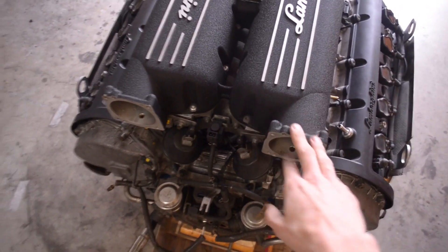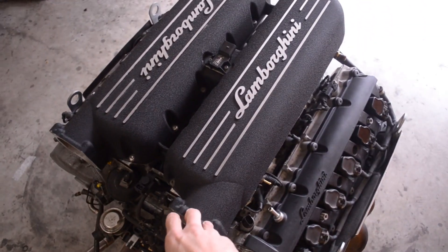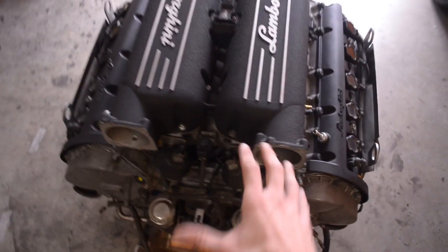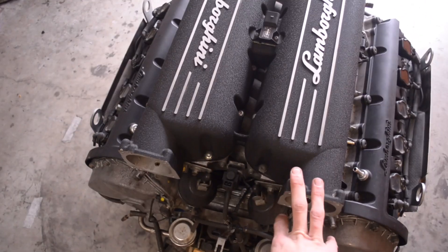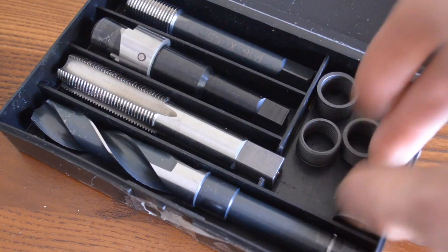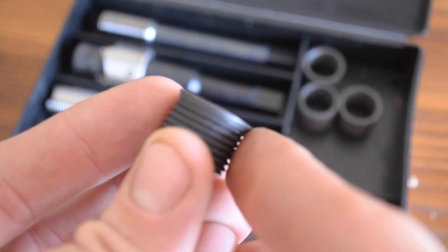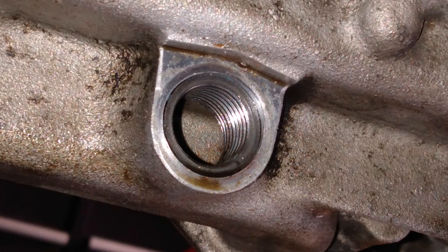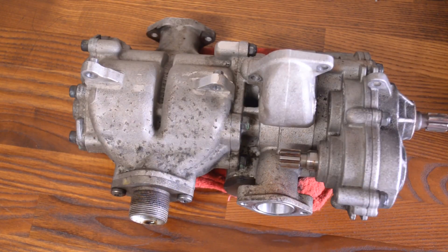A little bit of backstory before we jump into it. I was just about ready to put this motor back into my Lamborghini Gallardo and I went to tighten the oil drain port on the bottom of the motor. I've never done an oil change on this motor before, but it turns out the oil drain port was stripped. So I put in a special helicoil, but the problem was there were some aluminum shavings left over from the oil drain pan that I had to get rid of somehow — and this means I had to remove the oil pump.